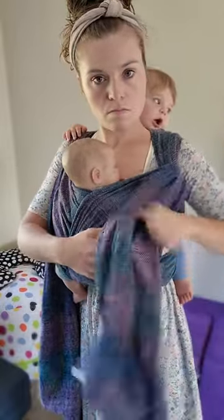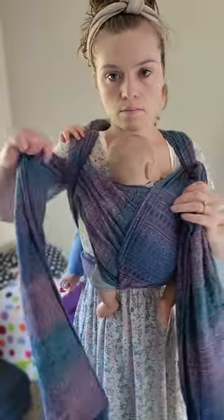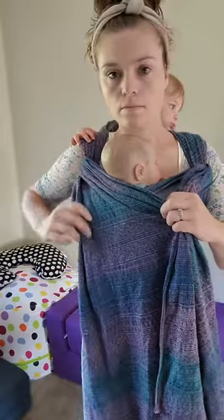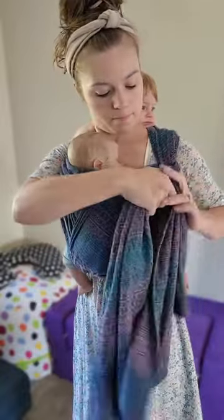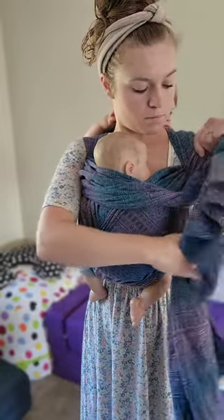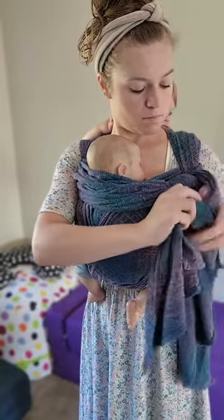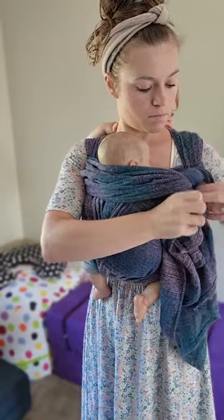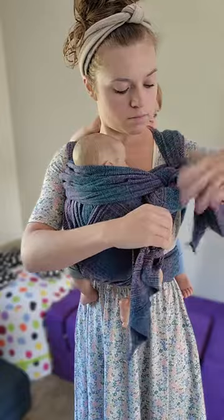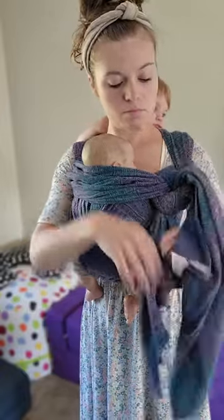Then you can go ahead and tighten it all up on both sides. After you've gotten it all nice and tight you can either knot it across baby's back, or what many find more comfortable for baby is to knot it over on the side — this also creates a little bit more head support for baby, which can be especially nice if you've got a really little one. This is a great option for twins or if you have a toddler on your back and a younger baby on your front.